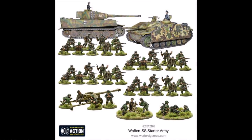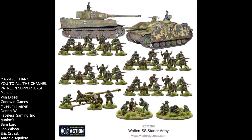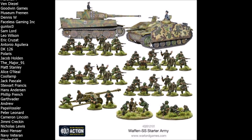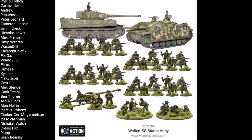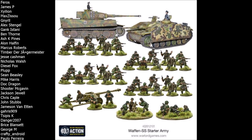Hello again and welcome to another Warlord Wednesday, the episode of the week where we look at all things Bolt Action. Today we're going to be continuing with our starter set review series and we'll be taking a look at the Waffen SS starter army. Last time we looked at the German Grenadier starter set — a link to that video will be at the end of this one. Quick shameless plug: if you want a Waffen SS starter army, please consider getting it from Element Games using my affiliate link in the description. Element Games gives you between 10 and 25% off all your Bolt Action and Warhammer 40K products, and using my link doesn't cost you anything extra.